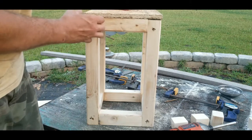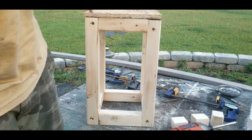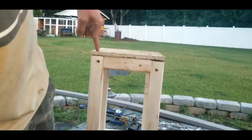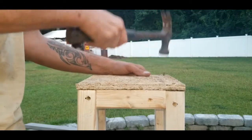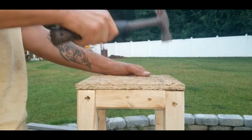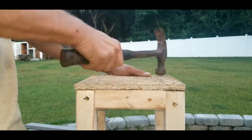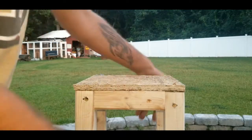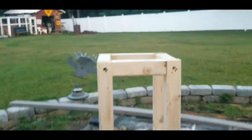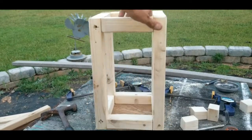What we want to do now is shoot a screw here, a screw here, in these four corners. That top is now attached — let's take a look at what we've got so far.